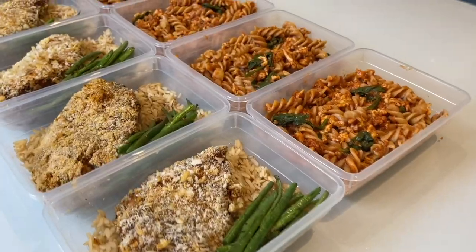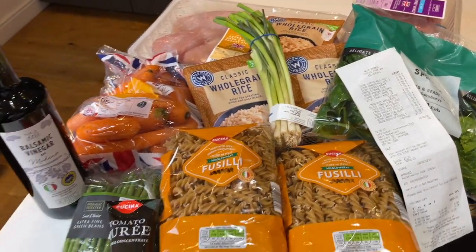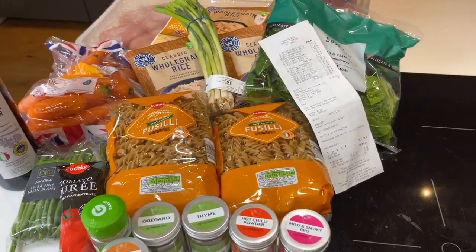Today I'm going to be taking you through two of my favourite recipes to use when I'm meal prepping. These are quick, simple, tasty and they're on a budget. I managed to pick up most of these ingredients from Aldi for just over £20, which comes in at an average price of just over £2 per meal.